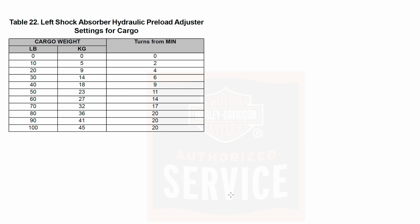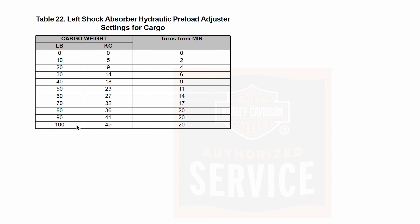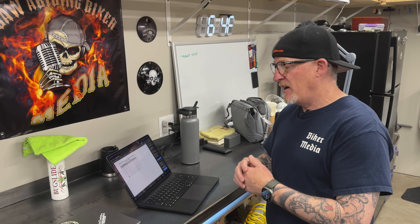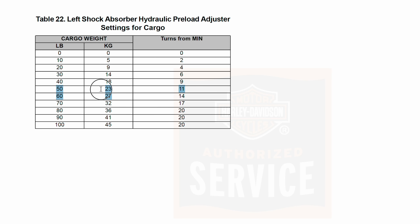On the next page of your owner's manual you'll find the hydraulic preload adjuster settings, which is more of your on-the-go quick setting. This is really for when you throw on weight or a passenger — up to 100 pounds it looks like. At 180 pounds with my right side rings set together, if I throw on a bag or a bunch of stuff in a trunk — maybe 50 pounds — you can go to that guide and 50 pounds would be 11 turns from minimum.